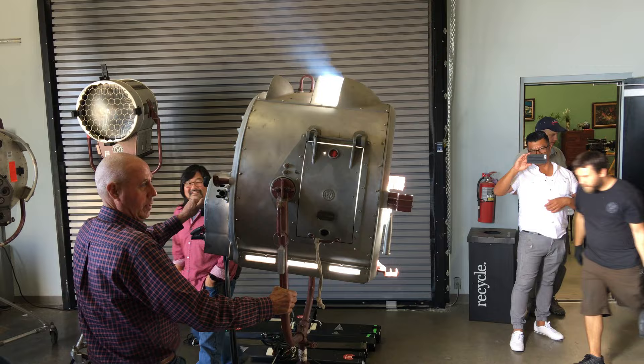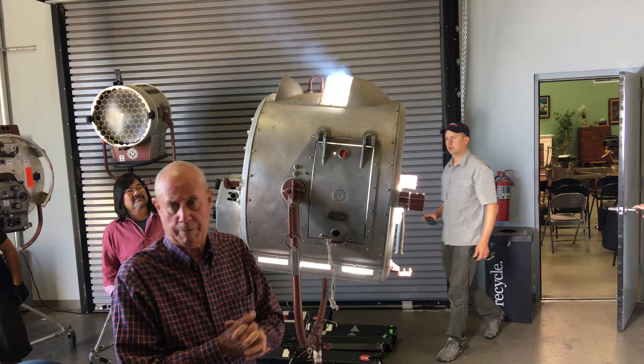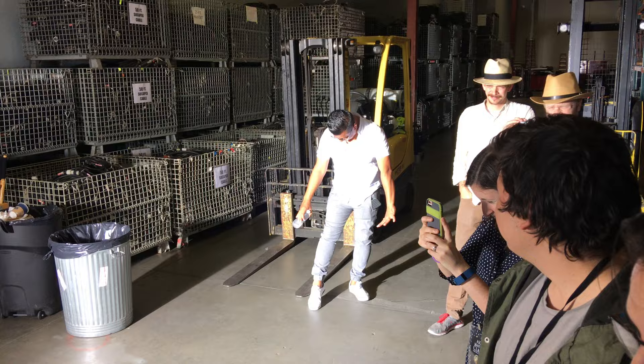How long does it take to get fully powered up? Right now it's powered up. Each carbon will burn for about 25 minutes. You burn two positives to one negative. These are daylight — the color quality is just unbelievable. There's no magenta, no green spikes to it.